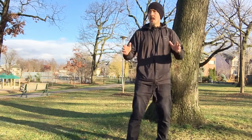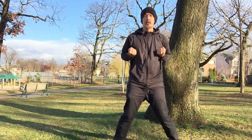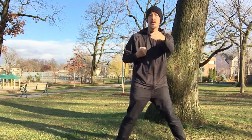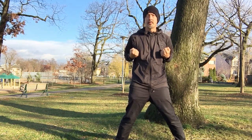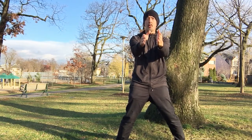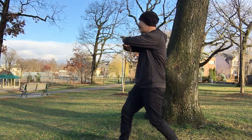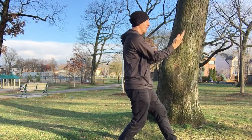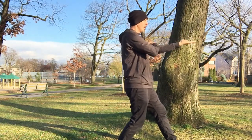We start the same as Siu Nim Tao, so this should be familiar. Yiji Kim Yung Ma here — this looks the same. The right-hand punch comes right after, so they're connected. Both hands together, double Gum Sao in front, shoot forward using your stance. We always start by going left in Wing Chun, so we're going to pivot left, left hand on top, double Lan Sao, all the way over to the right, all the way over to the left.